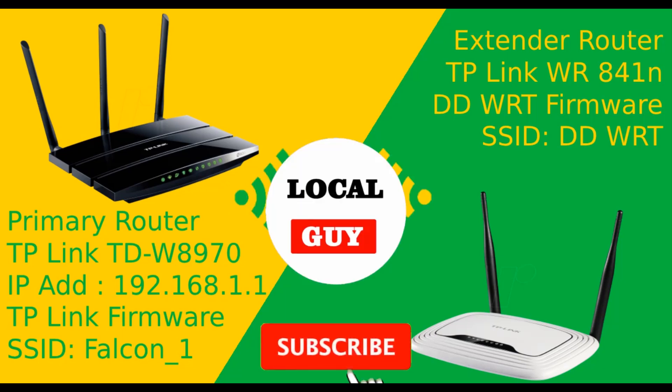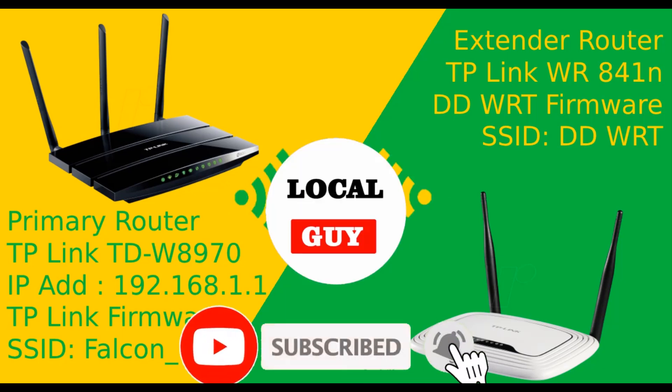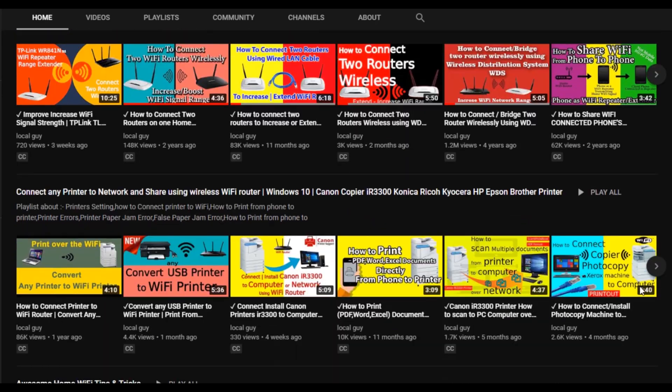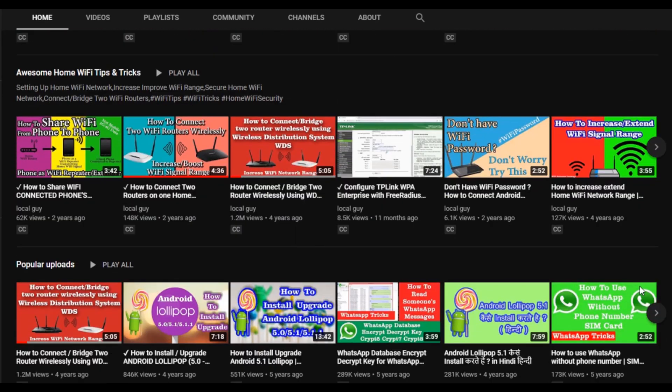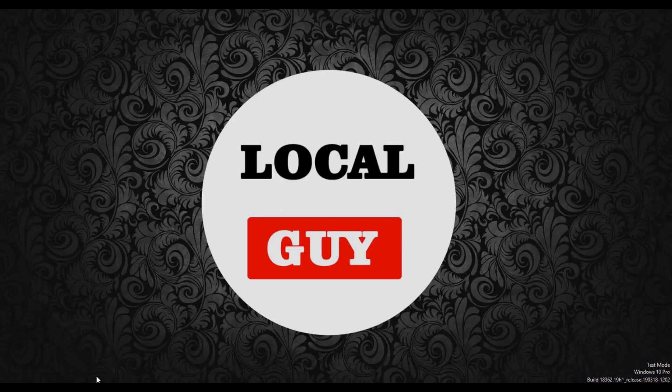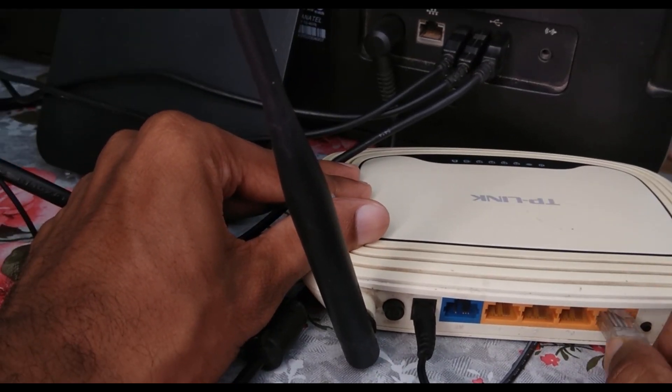Before starting, if you haven't subscribed to my channel please subscribe and press the bell icon for new video notifications. You can also browse my channel for more useful videos. So without wasting time, let's start.